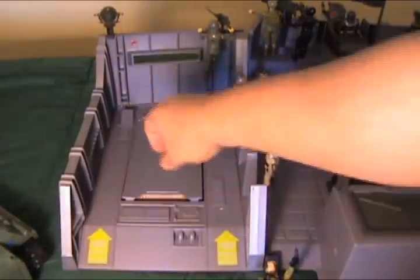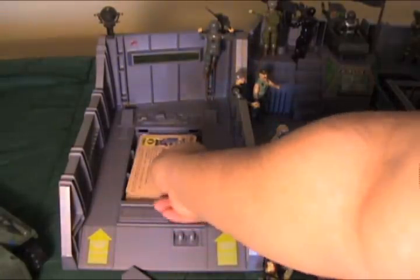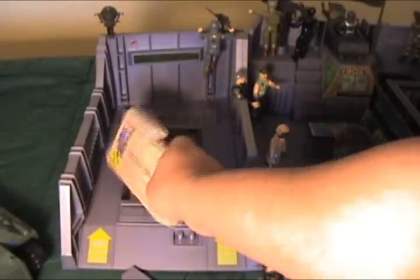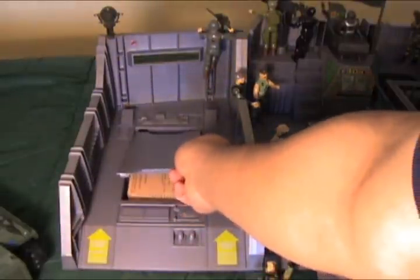It doubled the storage and here I have actual file cards in here. I have about 20 of them and they're relatively flat. Anything more and this thing will probably pop right up.